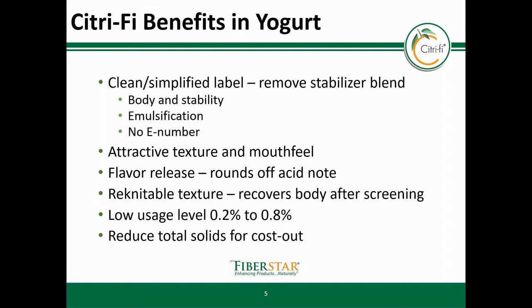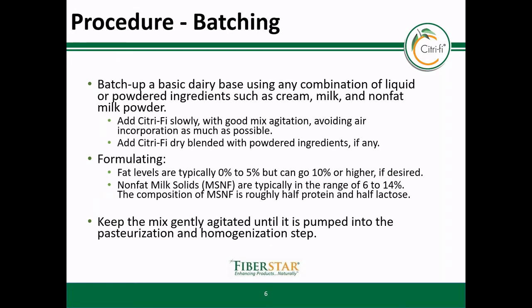This is due to the precipitation of the milk proteins. You can also add less dairy protein and build back body with Citrify. Another key point is that the citrus fiber is used at low usage rates, and we typically recommend usage rates between 0.2 to 0.8%. To batch up a dairy base formulated with Citrify, you have to remember that like many other hydrocolloids, you have to add Citrify carefully to the liquids to avoid clumping or fisheyes. We recommend blending the Citrify with other dry ingredients first.